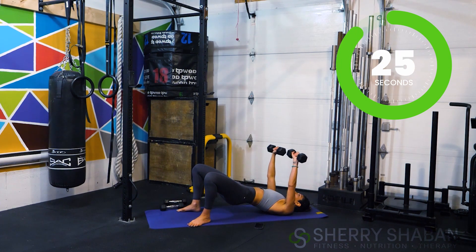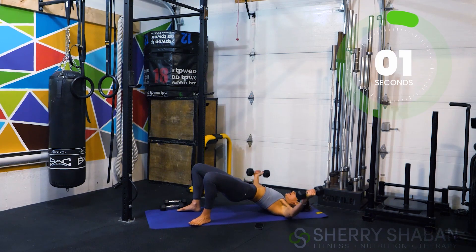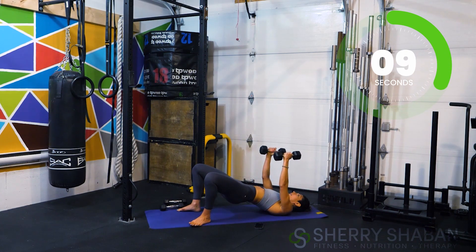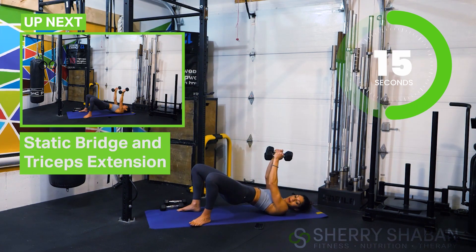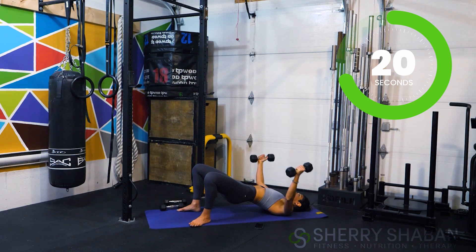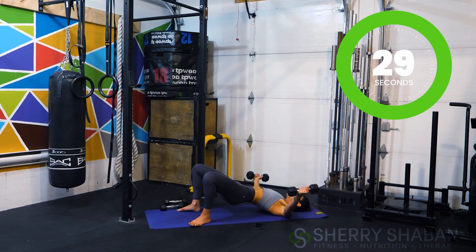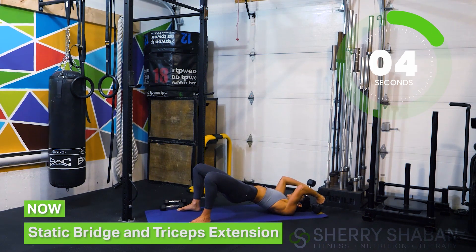Ready to switch in three, two, one — stay here with me, open and bring the weights together. Feel the quads here, glutes on fire. Inhale as you open and exhale as you close. Now we're going to go into a tricep extension — it's almost like a skull crusher. Keep the elbows here, bring your weights all the way back and then extend. That's it, stay here — we've got it, nearing the end of the workout.